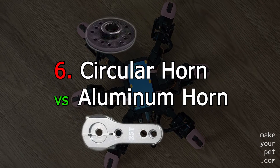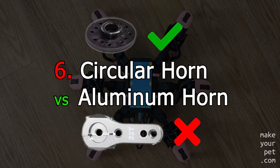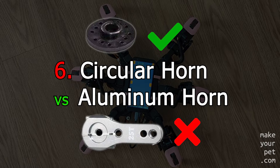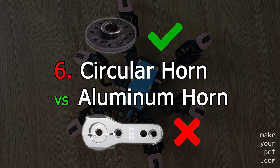For robotic projects, you should go with a servo that comes with a circular servo horn. This may sound weird and not relevant at first, but I think it is critical for a good servo calibration. Let me explain.